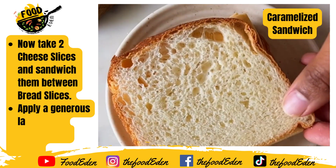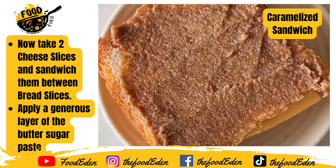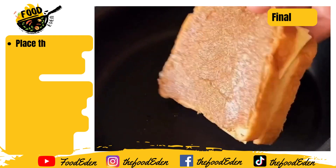Spread a generous layer of that butter sugar mixture on one side and then put it onto a hot pan so it starts cooking.